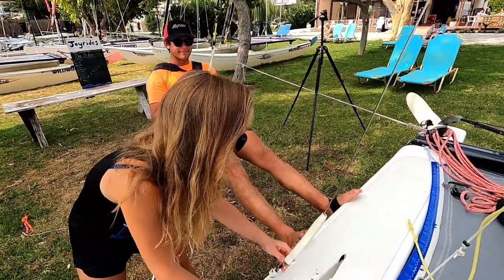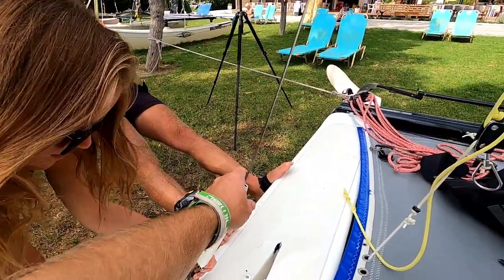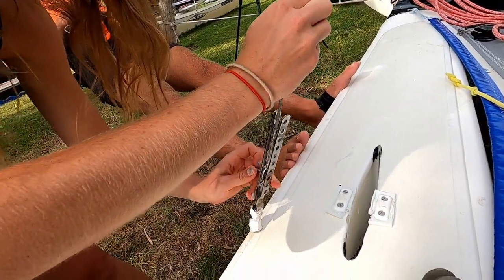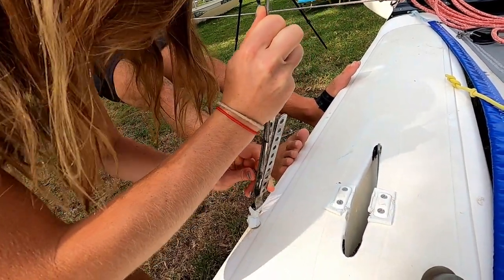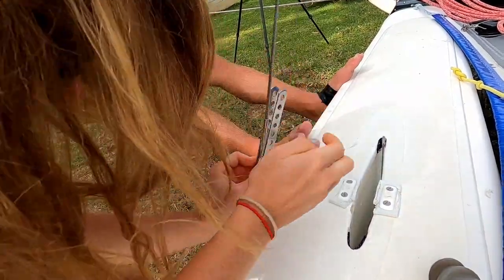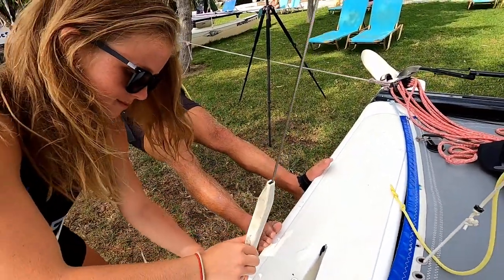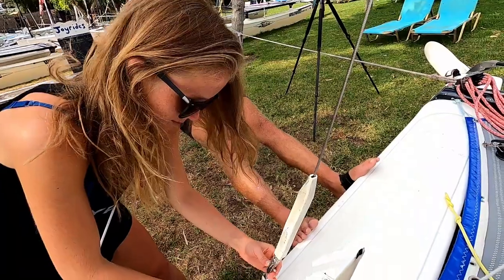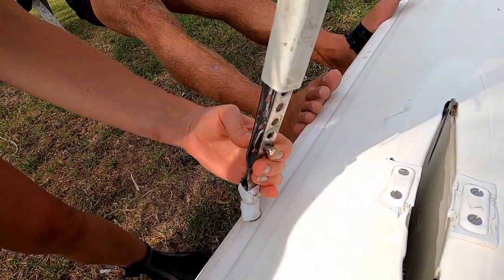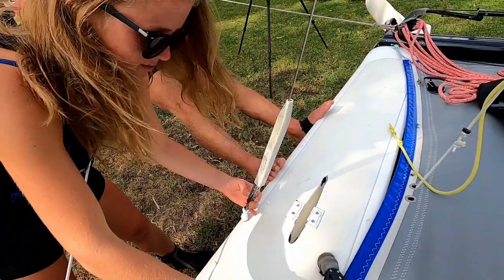What we've done is Will has moved further back on the boat, just behind where the dagger board is, to see if that will allow us to get the shroud any lower down. Moving back slightly on the trapeze is allowing Lucy to get the clevis pin in almost the right spot. Just a reminder — Will is 85 kilos.